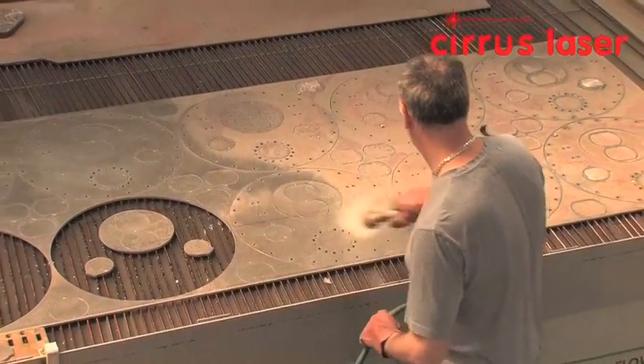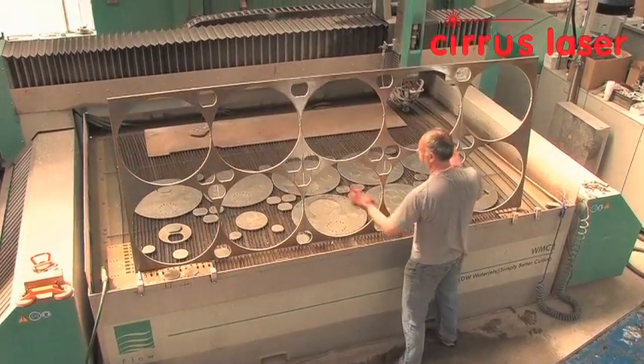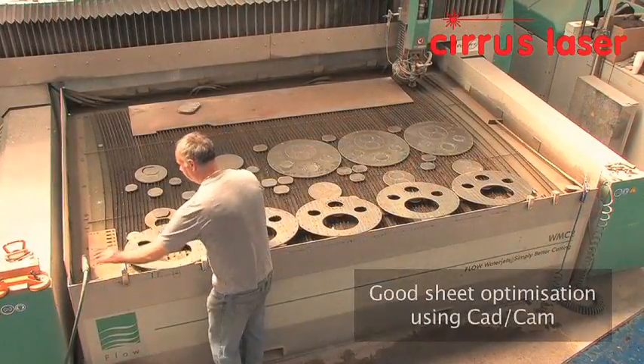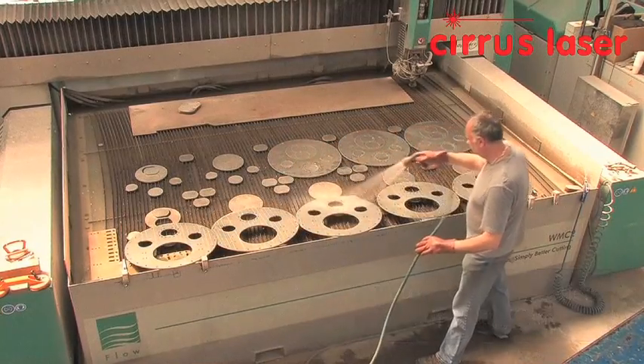After cutting, the parts are washed to remove any residual garnet. The skeleton is then removed and stacked for recycling. There are 10 components to the sheet and 40 smaller different components, maximising sheet yield.